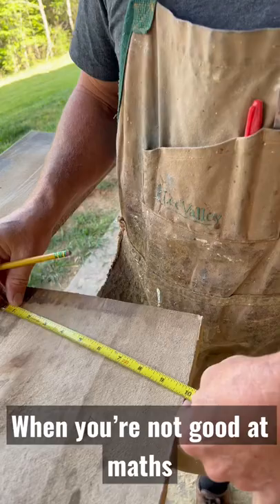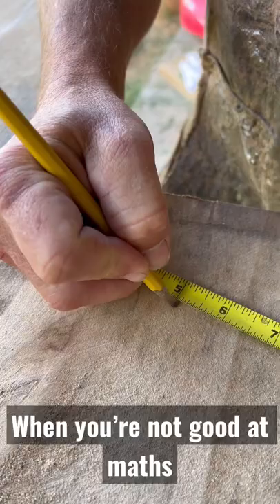I'm gonna mark half of 10, which is five. Now when I go back and go to my middle — four and three quarters. Four and three quarters, boom.